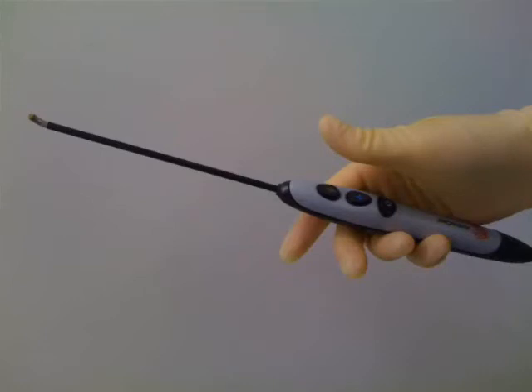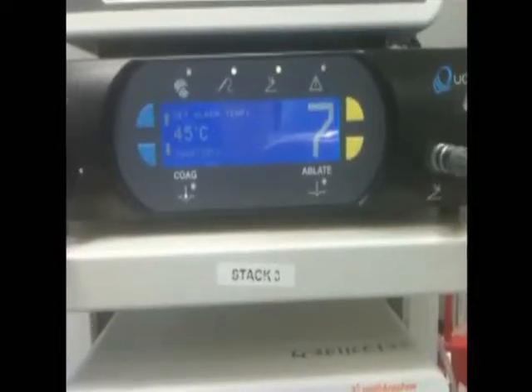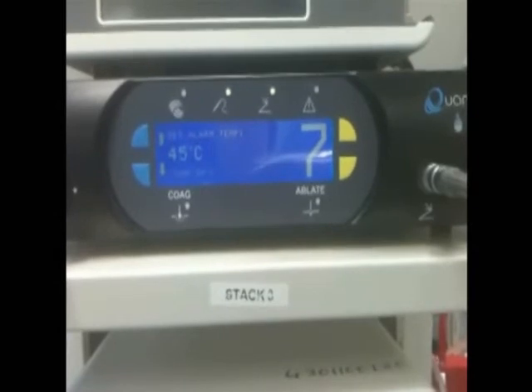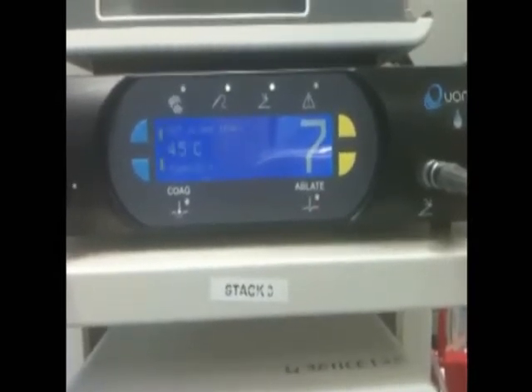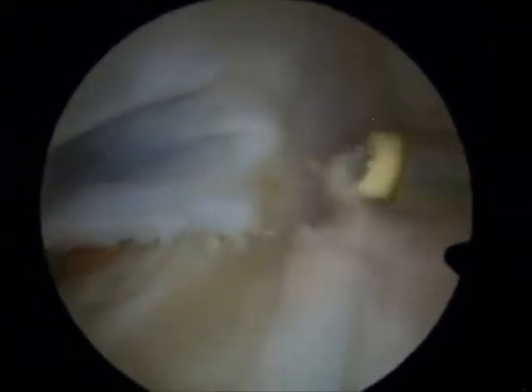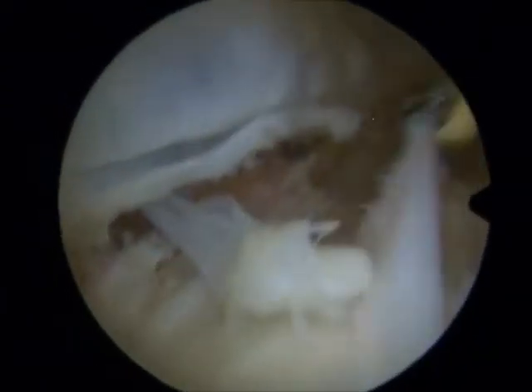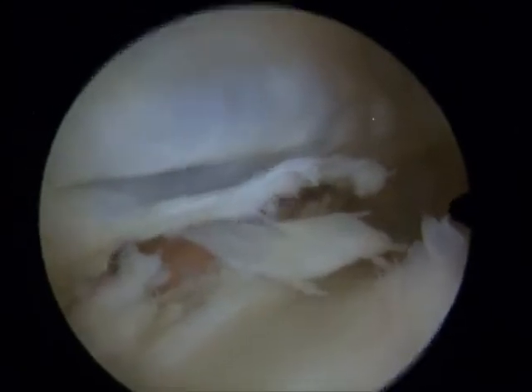There it is — the new wand. It's got a thermocouple at the tip, so we know exactly what the temperature is at the tip. You can see when I'm using it, the temperature never goes above body temperature. I've got it set to 45 degrees, so there are alarms if it gets hot within the joint or at the tip of the probe — it never does that. This radiofrequency kit is very, very easy to control the temperature at the tip of the wand. It's been great using the new Ambient SupraMultivac because it just reassures me that that radiofrequency tip isn't getting too hot.